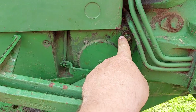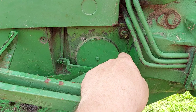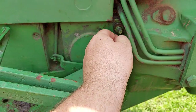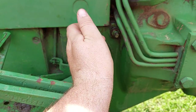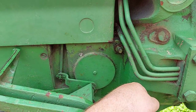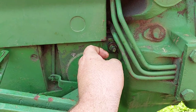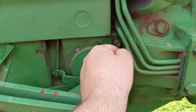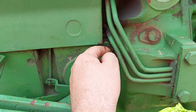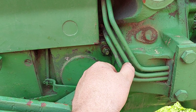You loosen this hex nut — 11 sixteenths I believe. Loosen it up just so much and then you turn this little screw. I turned mine literally — I don't know if it's supposed to go further — but when I had it loose, I adjusted it all the way down and it only goes 90 degrees, you know, straight up and then straight down. My clutch was way too loose, so I literally only adjusted it about 10 degrees to the right and my clutch pedal is about where I need it now.